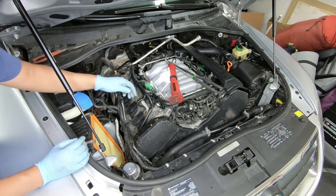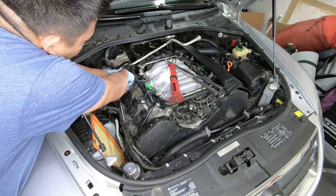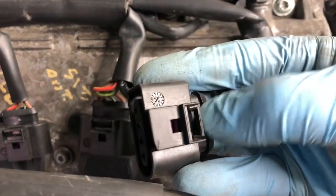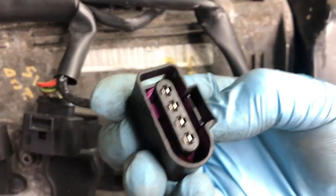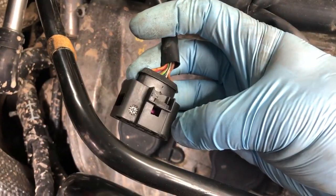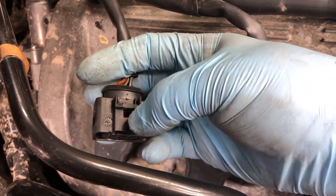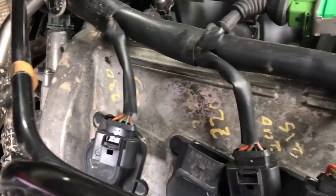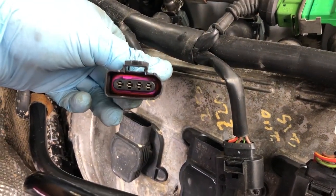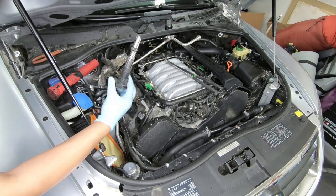Now it's time to unplug the ignition coils. There are four on each side so make sure you get them all. On these little clips, all you do is tug the top right here and you can see the little tab moves up and it releases. However, if the tab is broken off — like this one — a trick is to put a small screwdriver in there and gently pry out. Once you unplug the coils, gently give them a tug and they come straight out.